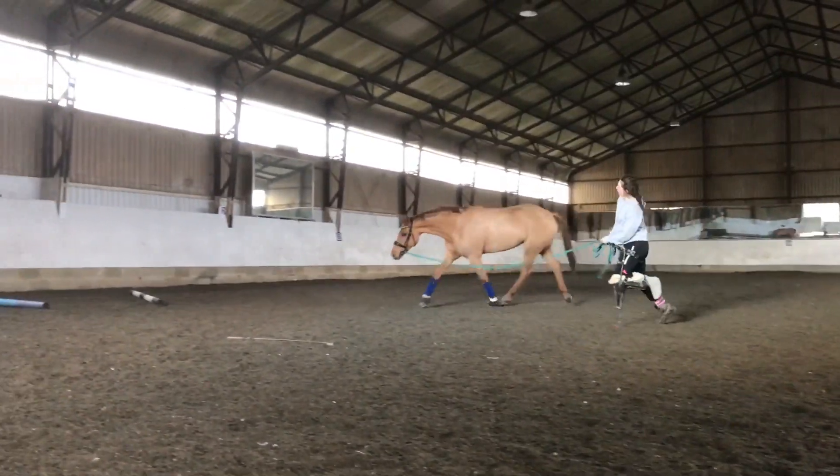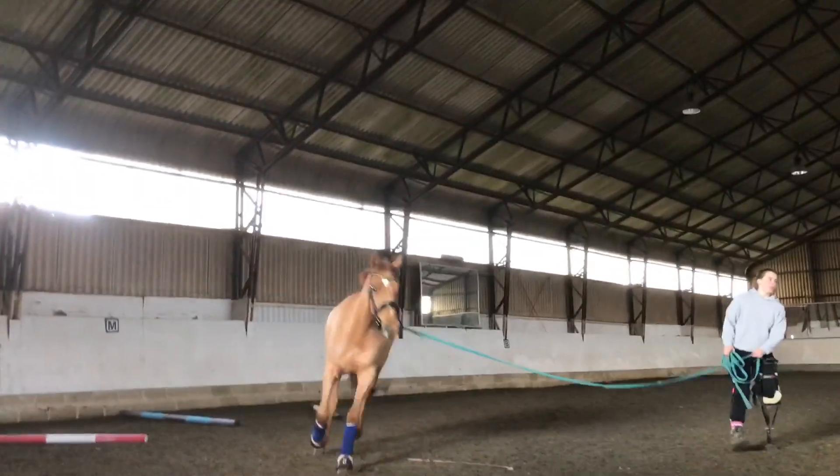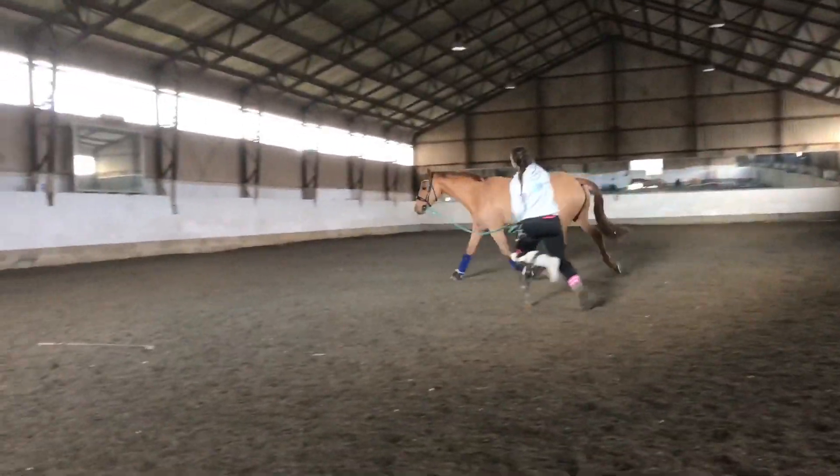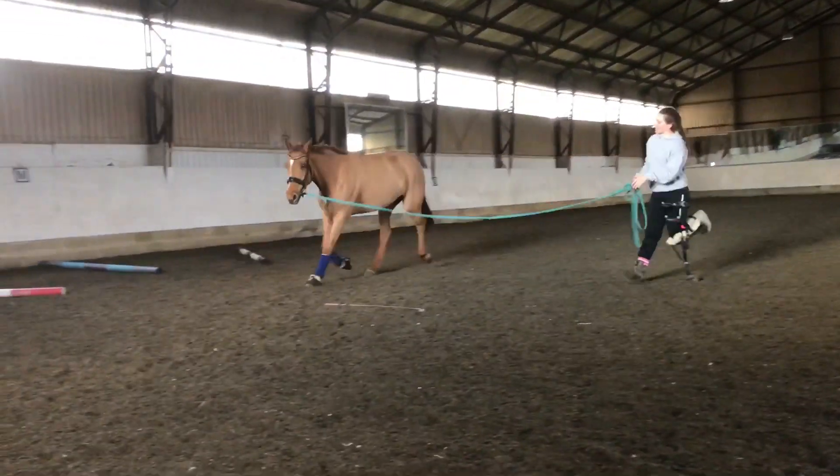We've now raised the poles halfway up. We've done it on alternate sides, and this will help them to stay central to the pole and also activate different hind legs each time.